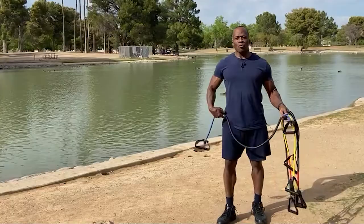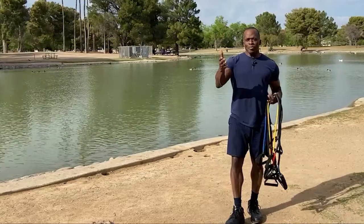So I'm going to talk about bands today. Thank you Helen — Helen reminded me that I haven't done a band workout in a while, so I'm going to give you a band workout.